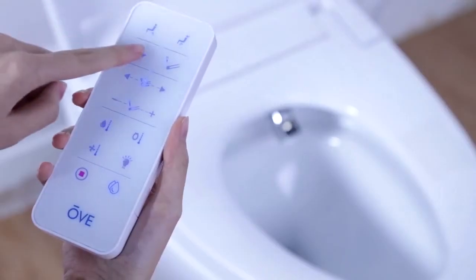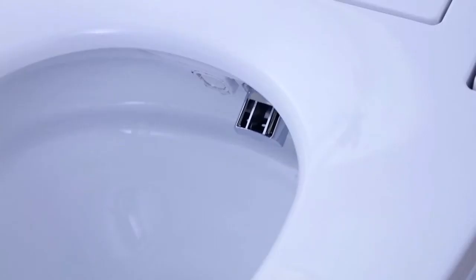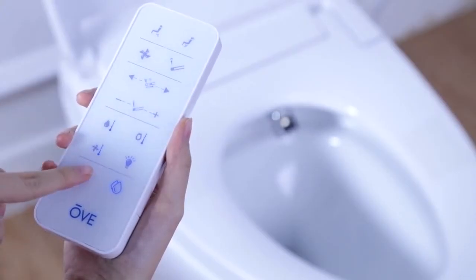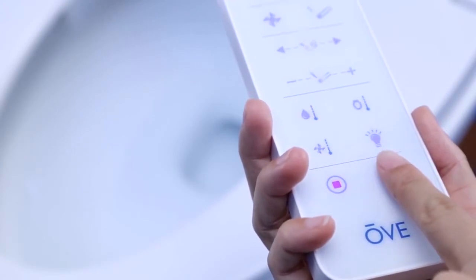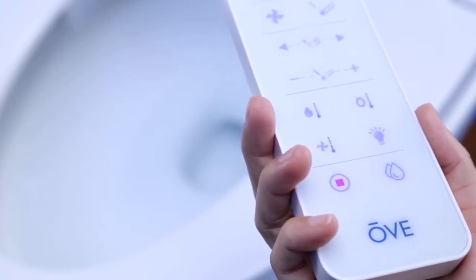Your Smart Toilet also comes with a control keypad located on the side of the toilet. Most functions can also be activated from here. Activate the eco mode by pressing the power button when not sitting on the toilet. The toilet will reduce its electrical consumption during off-use periods. Press the power key again and your toilet will completely power down. In order to pull out the nozzle for a manual cleaning, press the rear bidet button on the control keypad for three seconds while not being seated on the toilet.